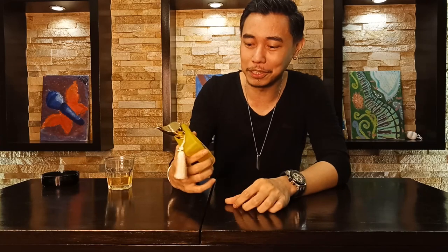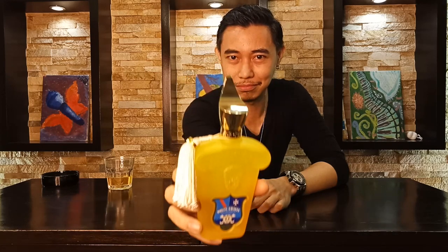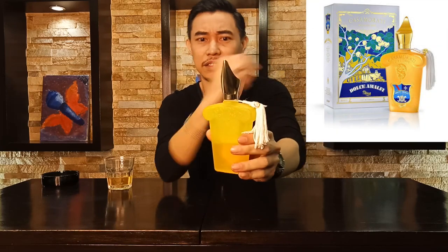So we're here again — Incentive Introvert Alex here, your host — and we're gonna be reviewing Dolce Amalfi by Zerjok. As you can see, a really fabulous and very expensive presentation with this. I'll be showing you the box right here — yeah, it's here.